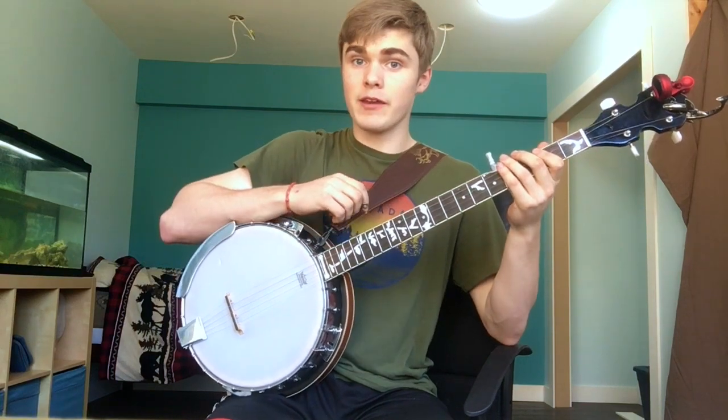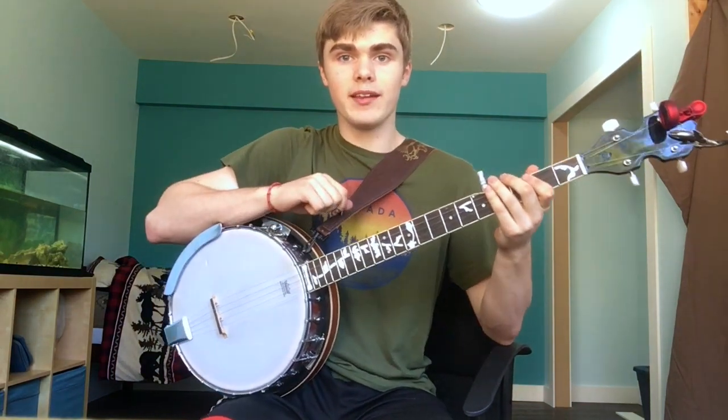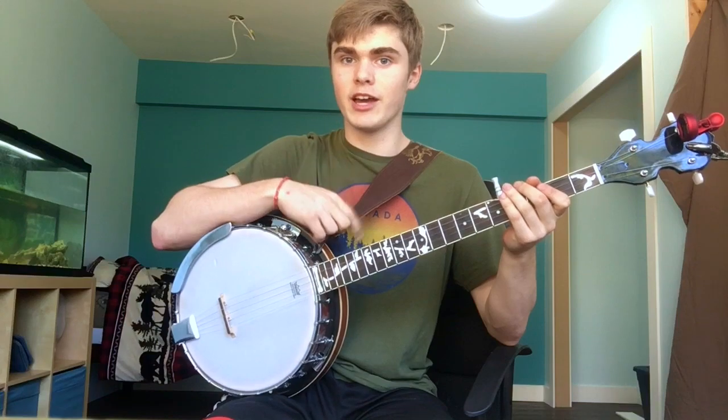Hey guys, William here, back with my first ever tutorial with a banjo. Today we're going to be learning the iconic riff from American Authors, Best Day of My Life. Here we go.